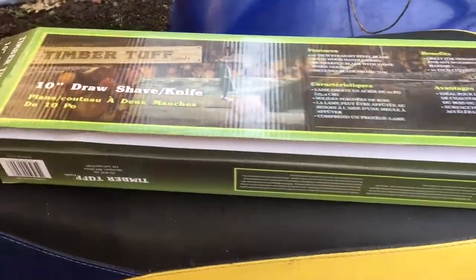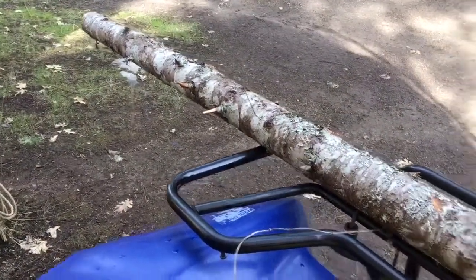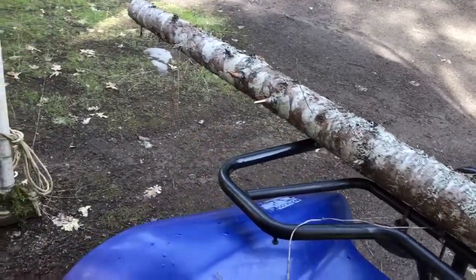Then I'll go over it with the draw knife and see how it looks. Eventually, if it works good, I'll do a lot of these and make a little fence out of it. So it's my first time doing it and we'll see how it turns out.